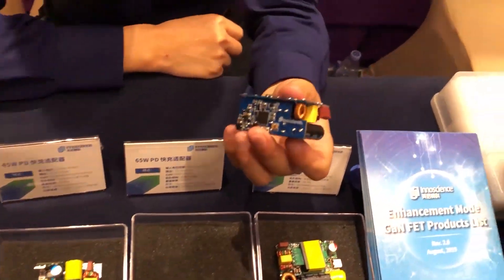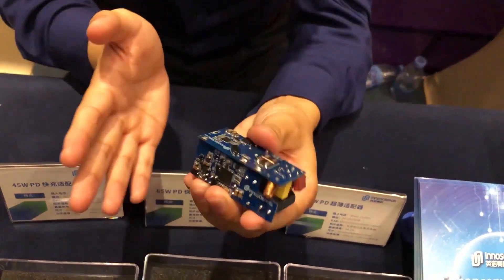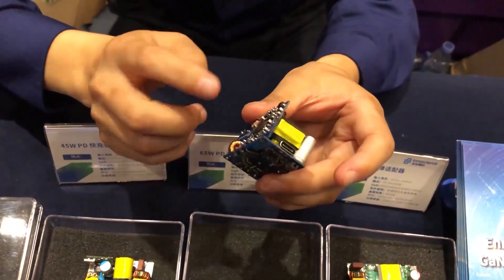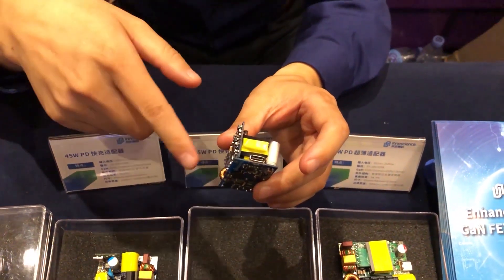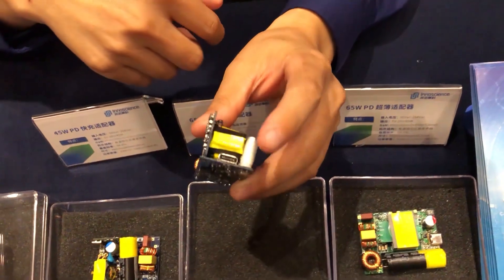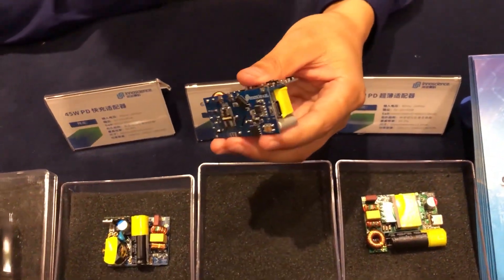This is also a quick charger demo board with a different shape. This board's efficiency is very high — the maximum efficiency can reach 95%. You can see the size; I think it's very socket-friendly.